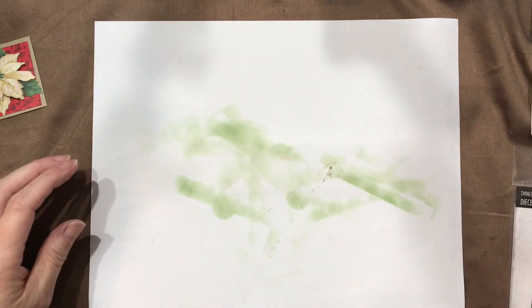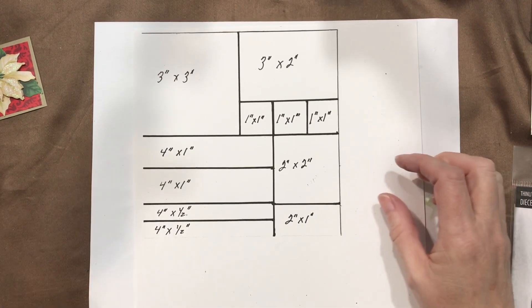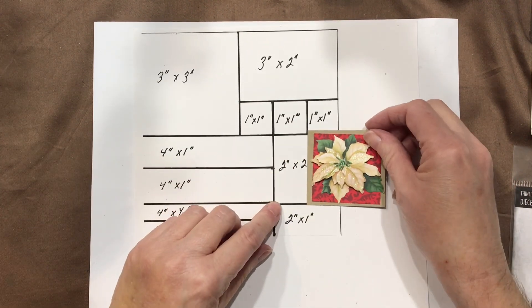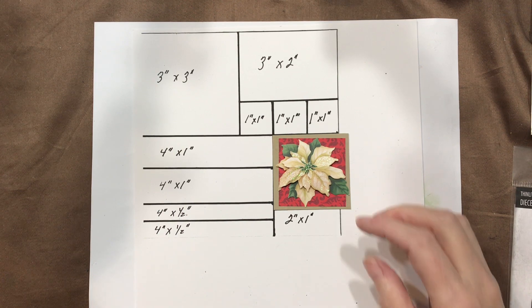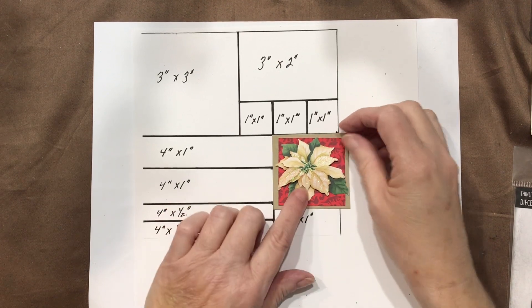Let's pull this back in and see. This was the 2x2 and I put it on a piece of Stampin' Up Crumb Cake cardstock to give it a little bit of a border, then added the poinsettia.